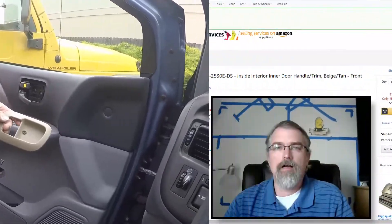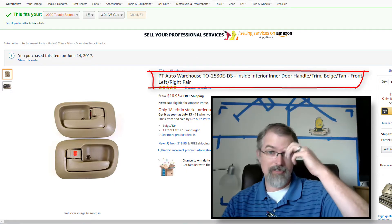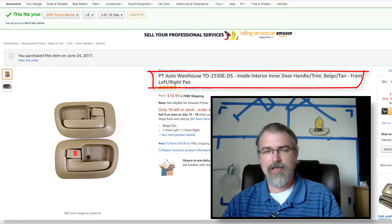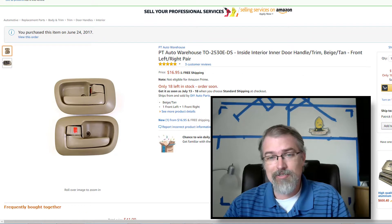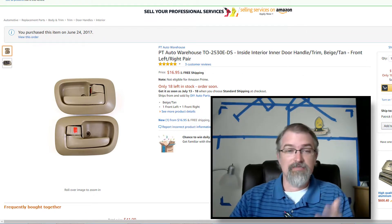I'll show a link to that. Here is the part I ordered from Amazon — I'll put a link in the show notes. It's the PT Auto Warehouse, part number T-O-T-5-3-O-E-D-S. It's not the right color, but it came in a pair for only $17, and after putting it on, it works just fine.